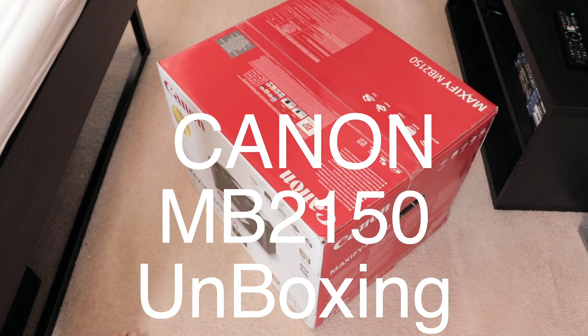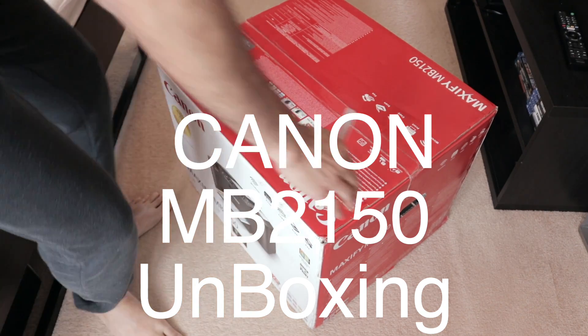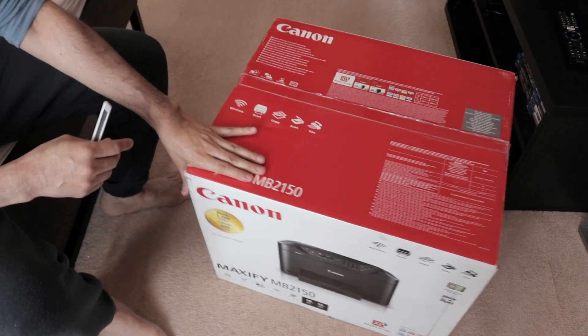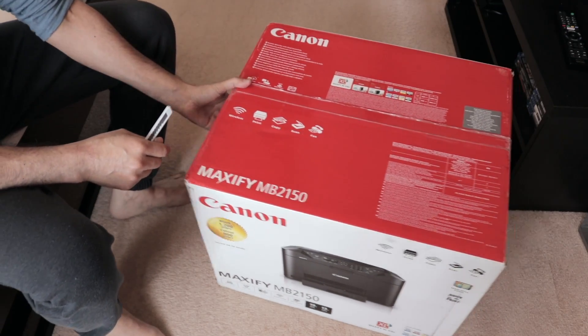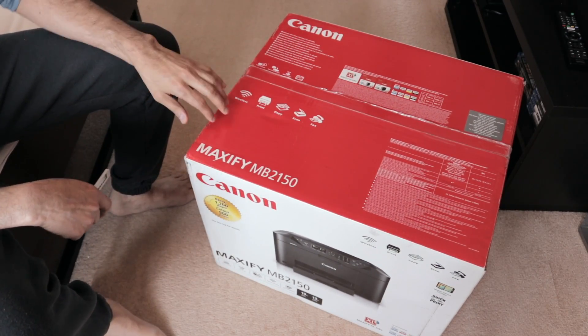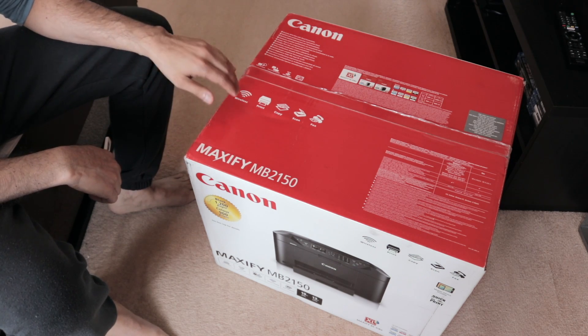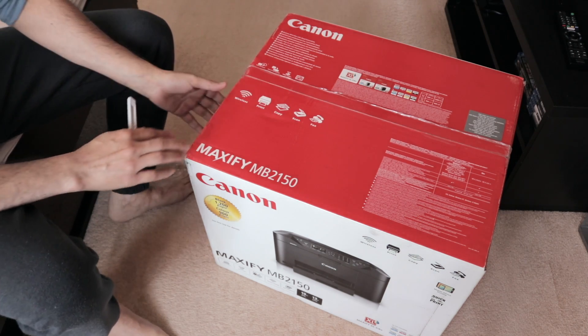Hey guys, what's up! We have a new unboxing here, and this is related to the Canon Maxify MB2150. It's basically a printer, scanner, copier — it's wireless and it's got a fax.